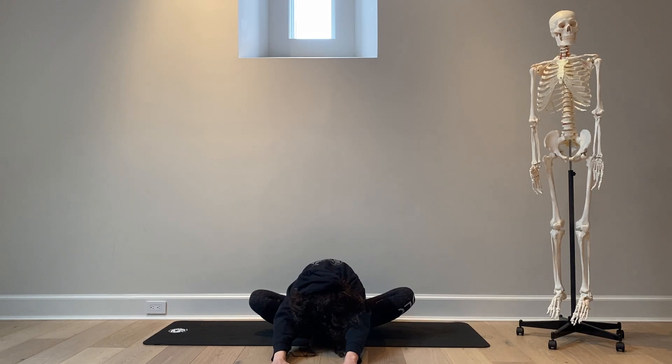Cobbler's Pose — Baddha Konasana. Stretching the entire upper back, mid-back, lower back, neck, glutes, hamstrings. Getting into the fascia — that's another system we'll explain: the fascia system and its importance.